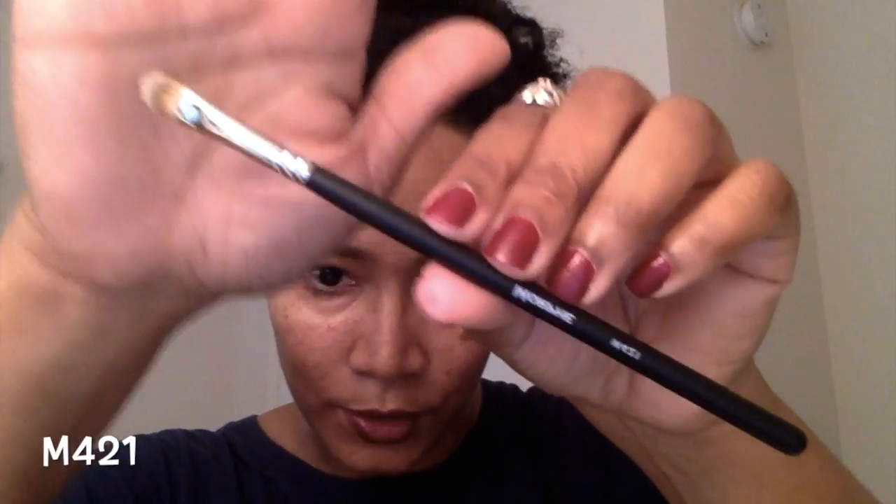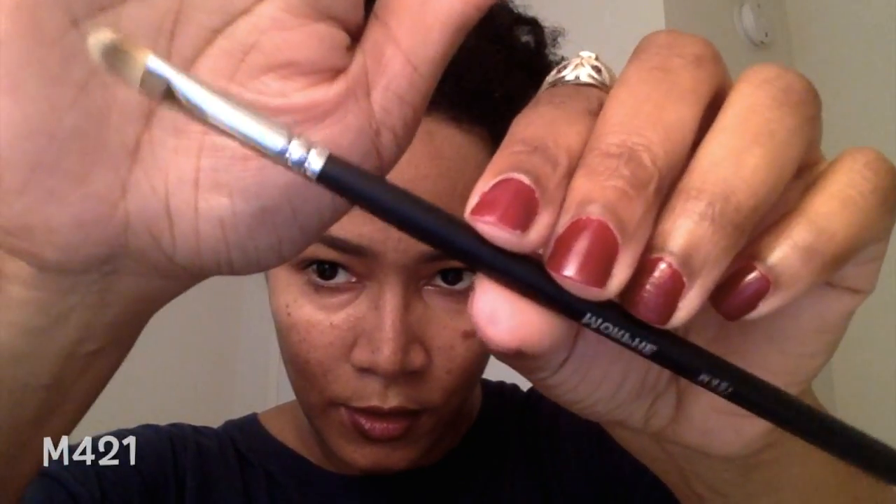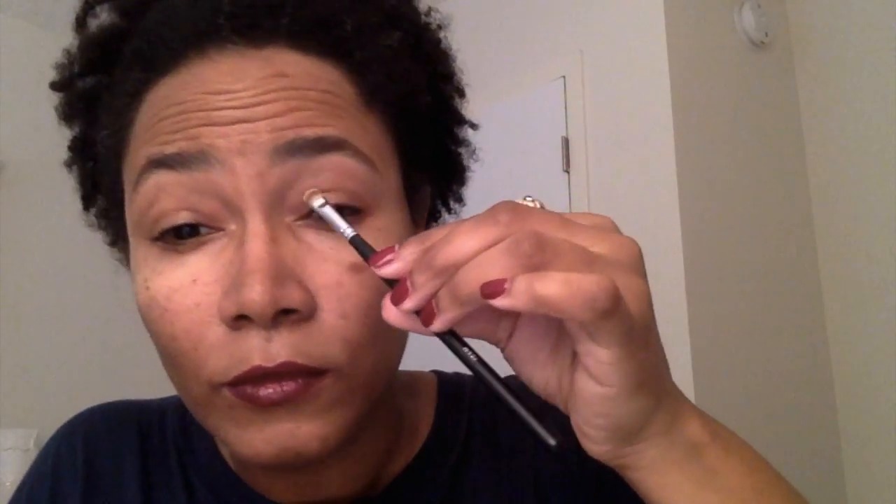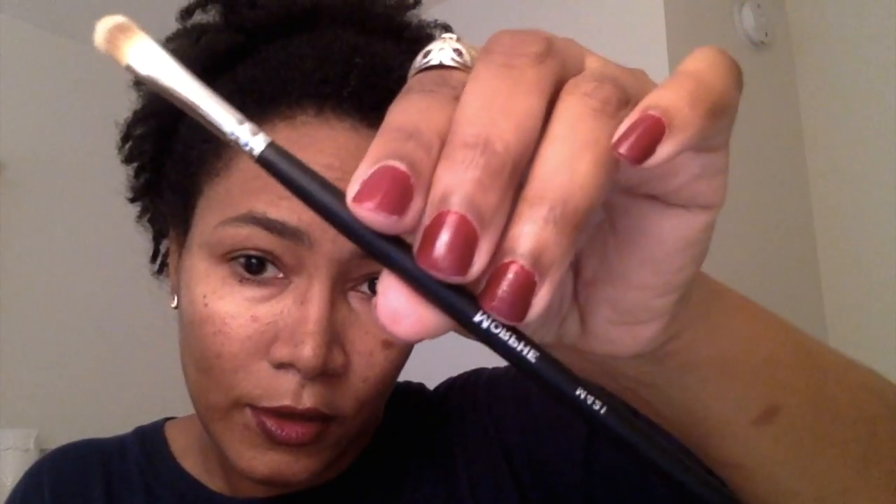Like I said, I went a little crazy with brushes. Next is the M421, which is a mini concealer brush, but I would probably use it to pack on my eyeshadow.